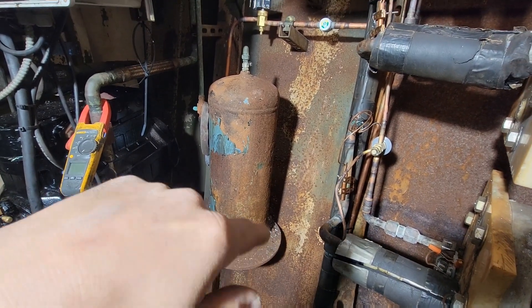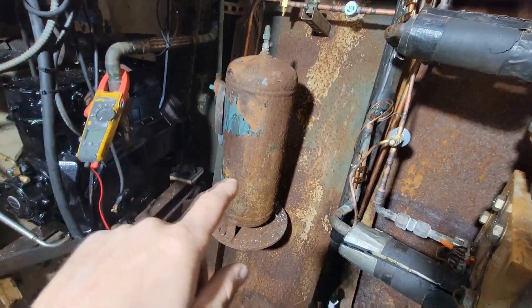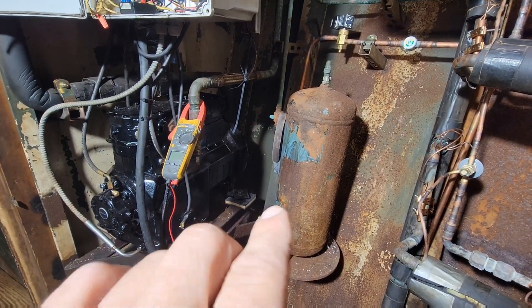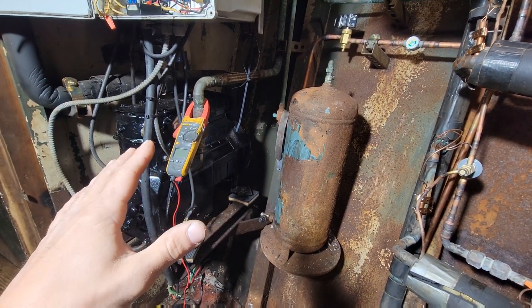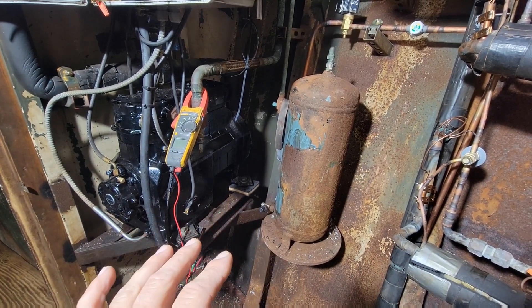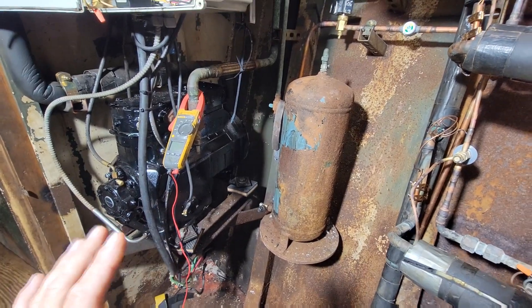Tomorrow I'm going to put in my last TXV and pressure test it. I'm going to leave myself a little bit of work to do tomorrow so I don't get impatient with the pressure test or my vacuum — because sometimes when you have nothing to do but that, you might get impatient, and I don't want to do that.